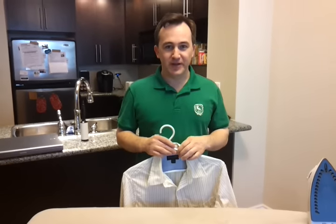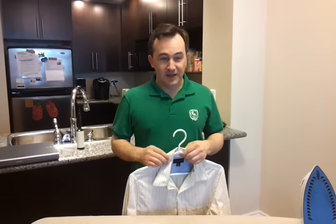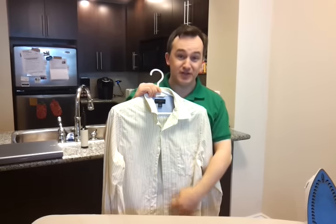I'm making this video for a friend of mine who has never ironed a shirt in his whole life. He needs to because he's taking a new job and he's going to have to wear a buttoned shirt.